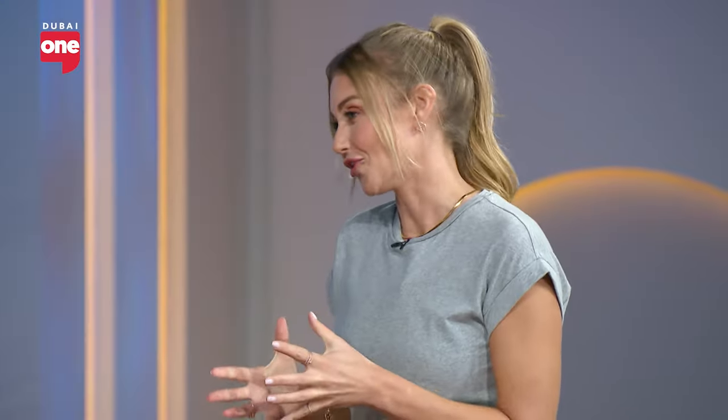So who is Method by Kat for? It's for everyone — for every female. It was selfishly created initially for myself, but then putting all these sequences together and working with hundreds and thousands of women and seeing some phenomenal results, it is literally for every fitness level and for every woman.